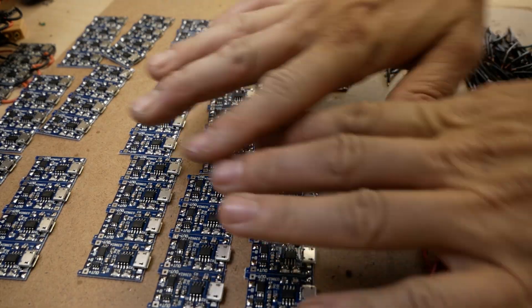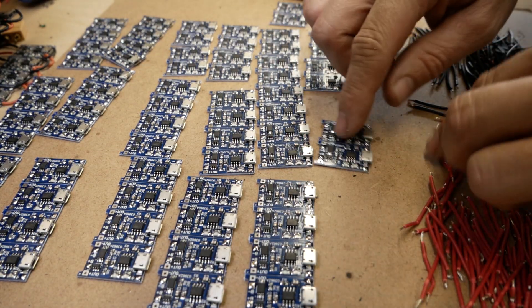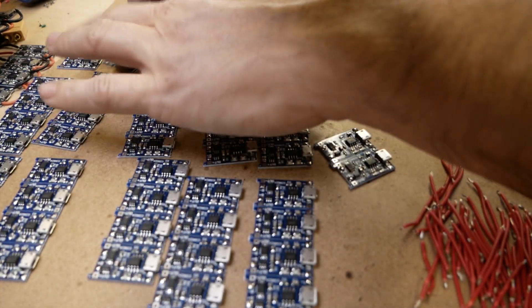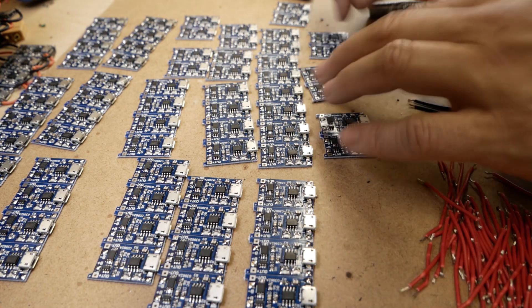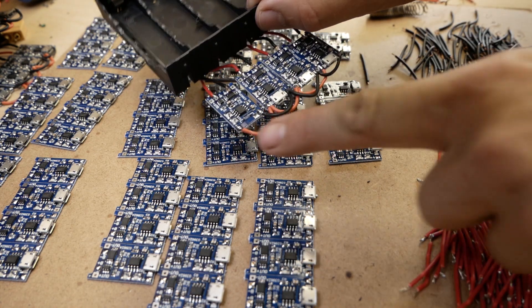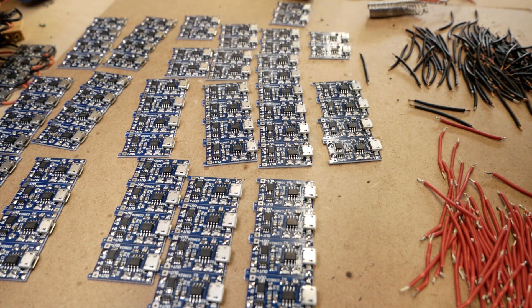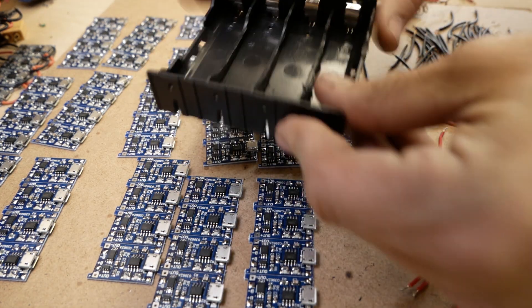All of these boards are now tinned and pre-soldered, so that'll make it a bit faster when I'm trying to get everything together. What I'm going to do now is jumper them all together, and once they're all jumpered together, I'll deal with attaching them to the 18650 tray.